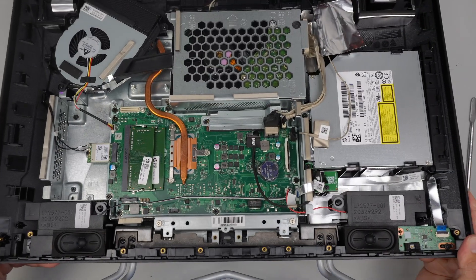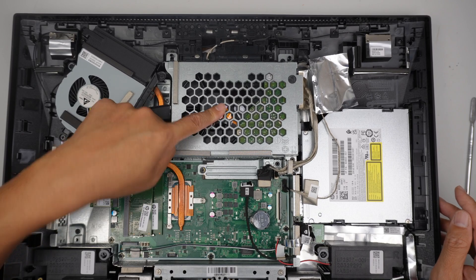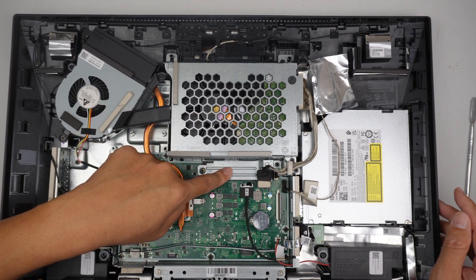Now you can see the internal part of the computer. This computer has two hard drives — one is the regular hard drive and this is the M.2 SSD drive.